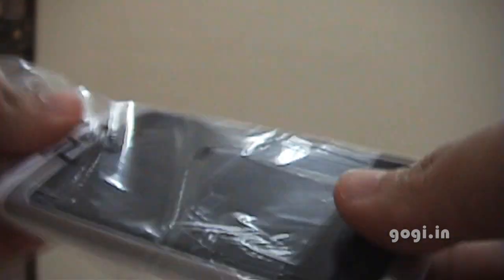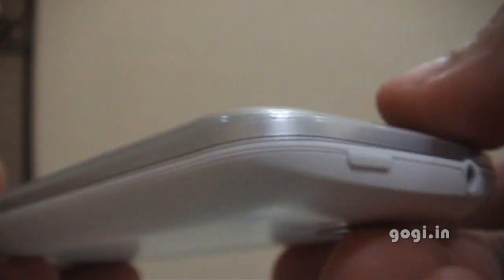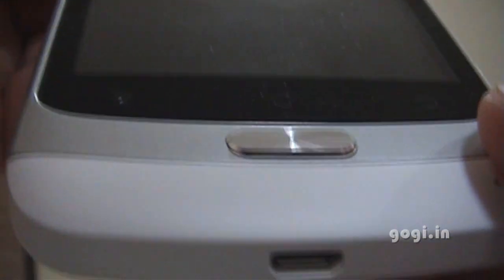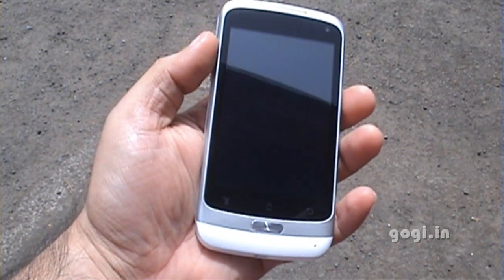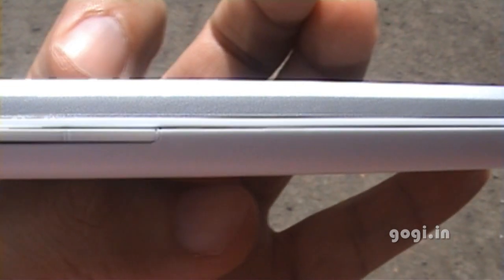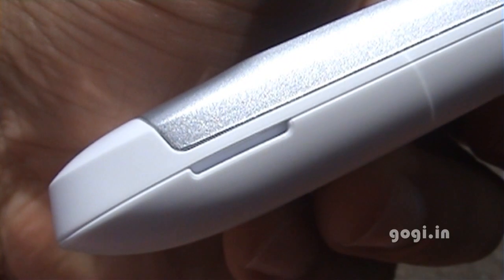This is the A7. This is how it looks from the sides — 3.5mm jack and power button. The volume rockers and the micro USB port. There's a small gap to open up the back cover.